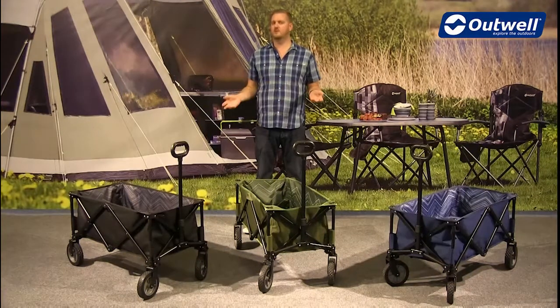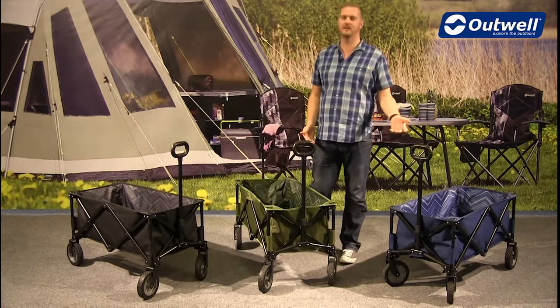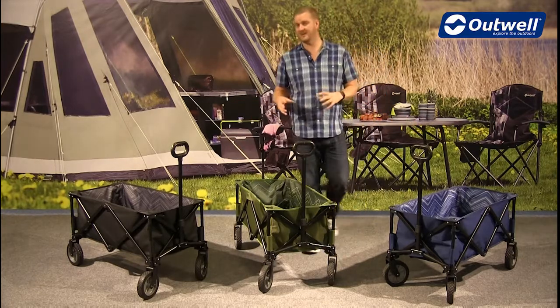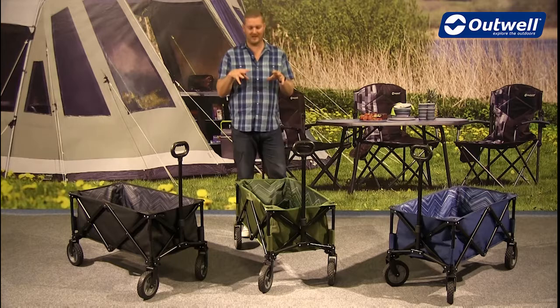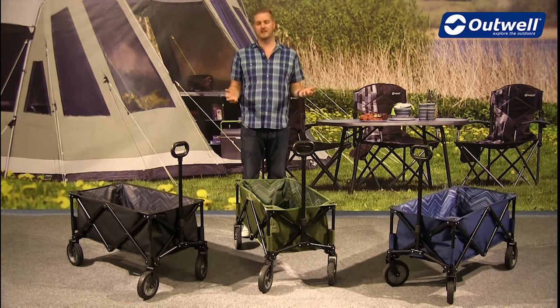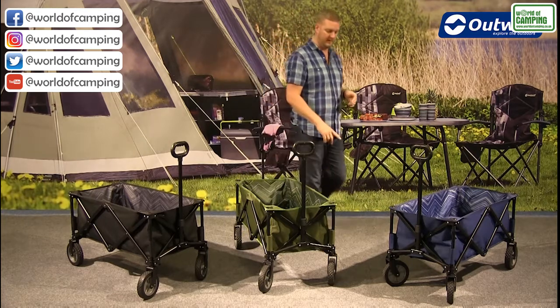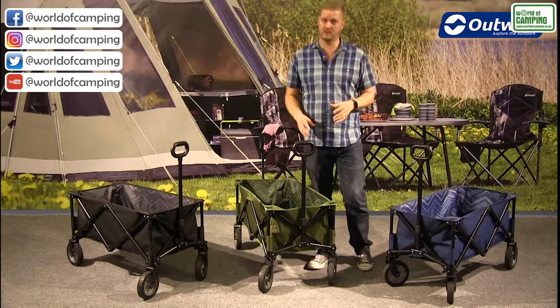Hi and welcome to Outwell and to our transporters. These are available in three different colors: we have the black, the green, and the blue. They're made from a solid steel frame structure, so they can take up to 80 kilograms of maximum load. They're really simple and easy to fold up, which I'll show you in just a second. But first, I just want to point out that we have puncture-proof rubber wheels on here.